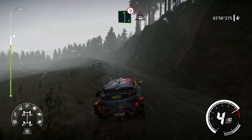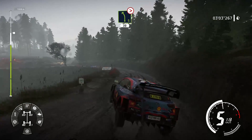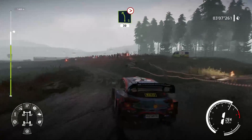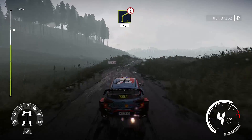Et gauche, 6, long, ferme, dans ciel. Et gauche, 5, très long, ferme en 3, mi-long, au croisement, 30 mètres. Et droite, 4, sur ciel, 40 mètres.